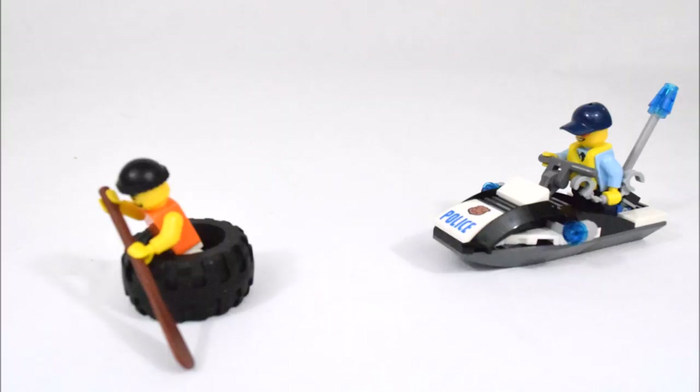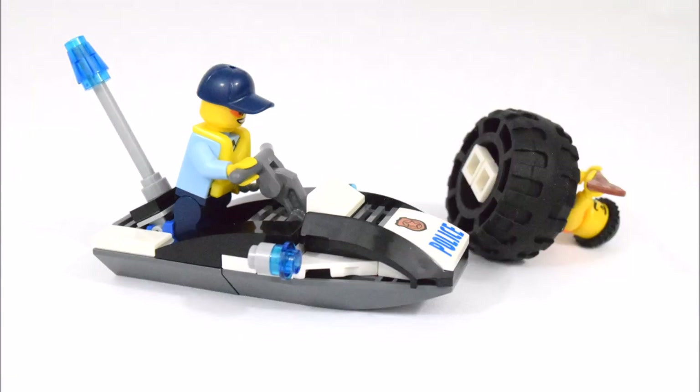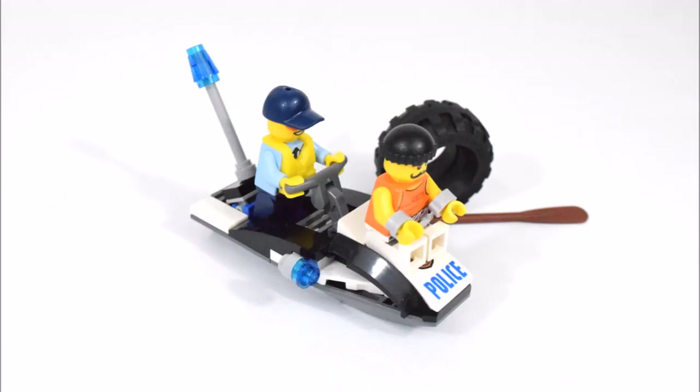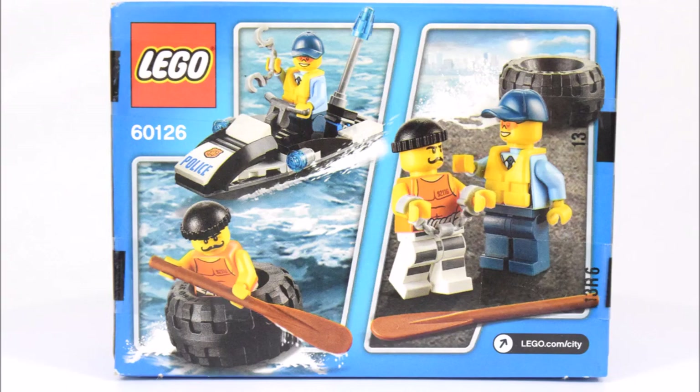Hello, it's break time and here's my review of the LEGO City Tire Escape Set. This set is for ages 5 to 12, numbered 60126 with 47 pieces.